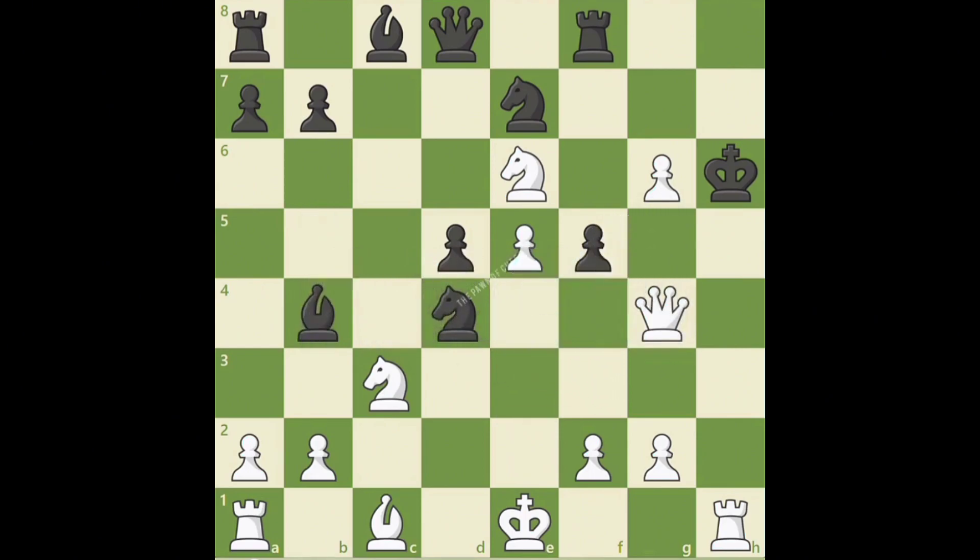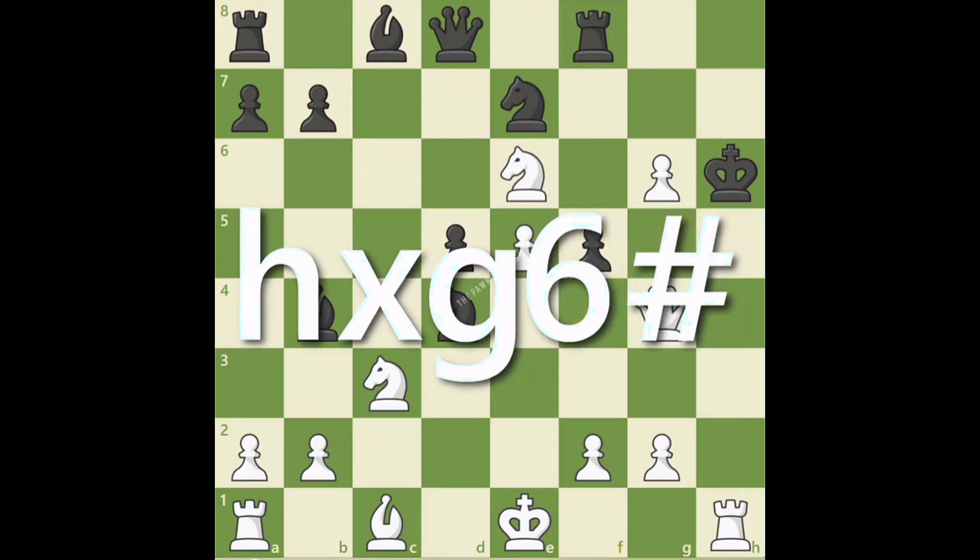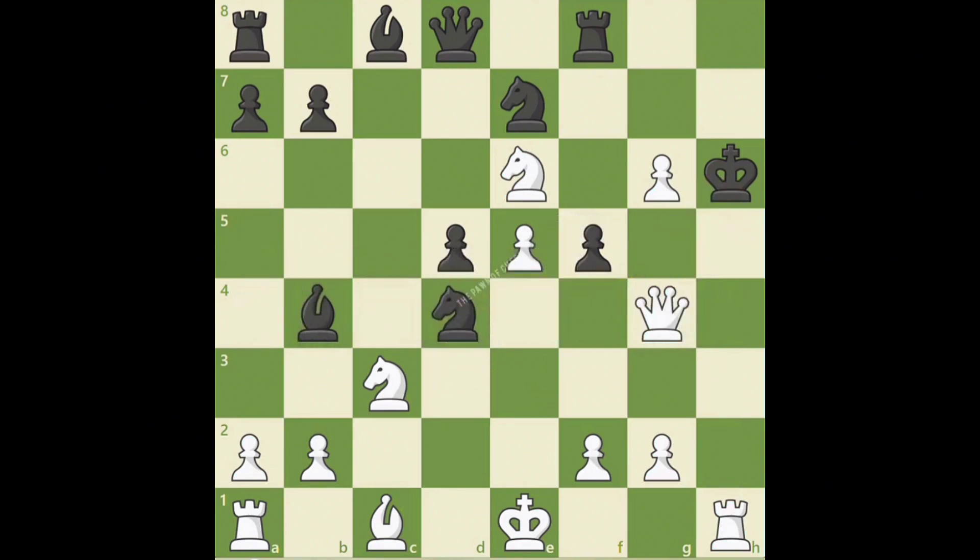And since black cannot escape the checks from white's bishop and rook on h1, we write checkmate, which is the pound sign. It's not every day we see an en passant move delivering checkmate.